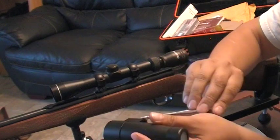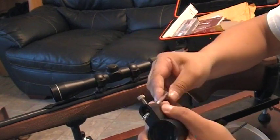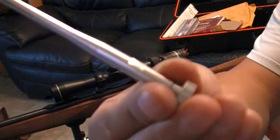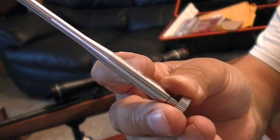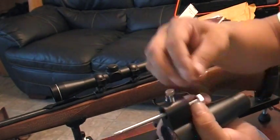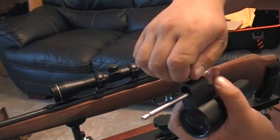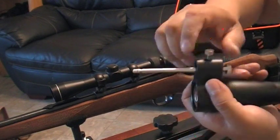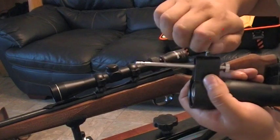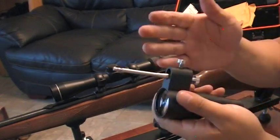You put this in this way. As you put it in, you'll see this little marker — this little recessed part. That's the part the screw is going to clamp down on. As you can see, it doesn't move now. Finger tight is plenty.